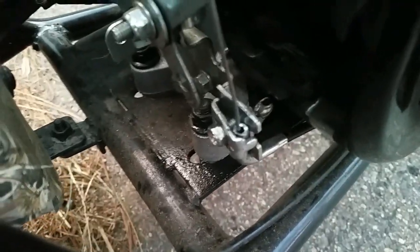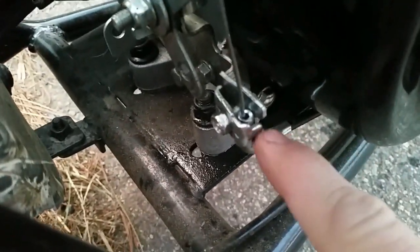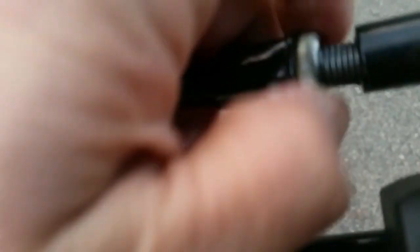One thing I do recommend though is lubing your cables. You can do that down here — screw this out right here, pull this open, and then lube your cables real good. That will keep them free and keep them from breaking.